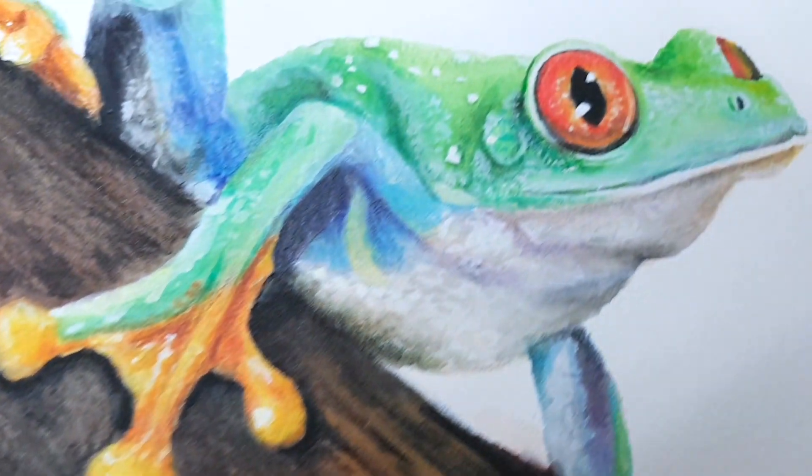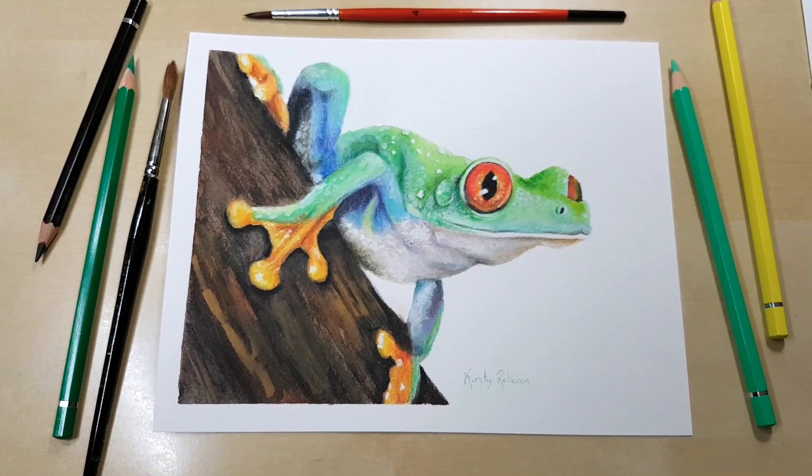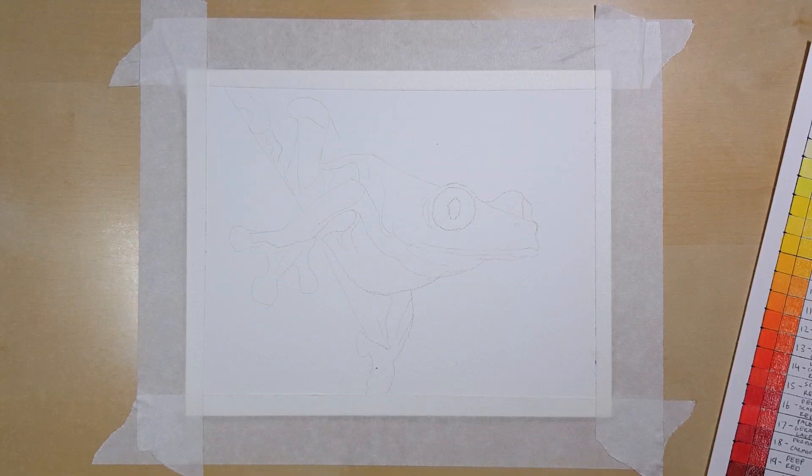Hey guys, in this tutorial I'm going to show you how I drew this frog and give you some really great tips that you can use when you're working with watercolour pencils. I am Kirsty Rebecca and I make drawing and painting tutorials that are easy to follow even if you're just starting out.